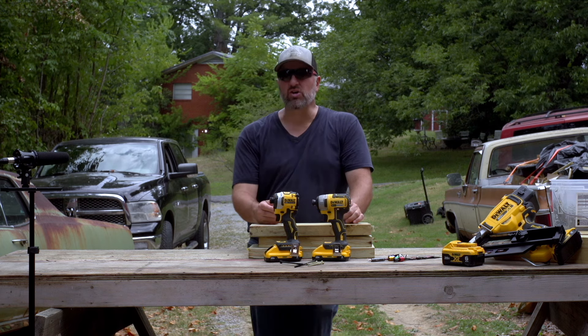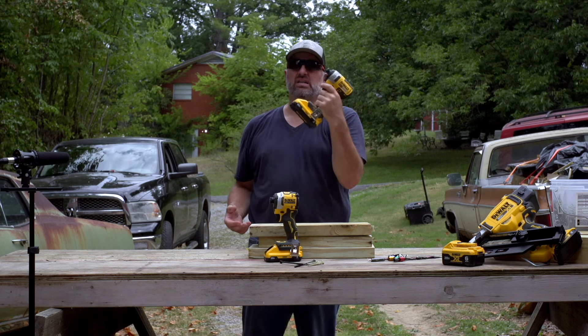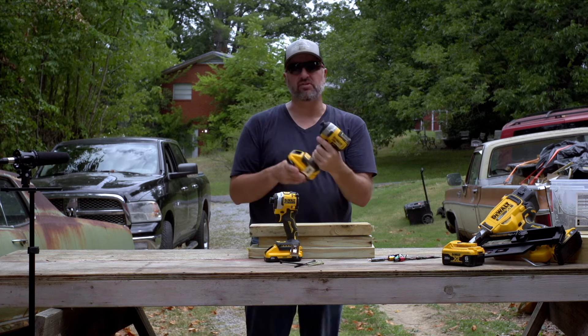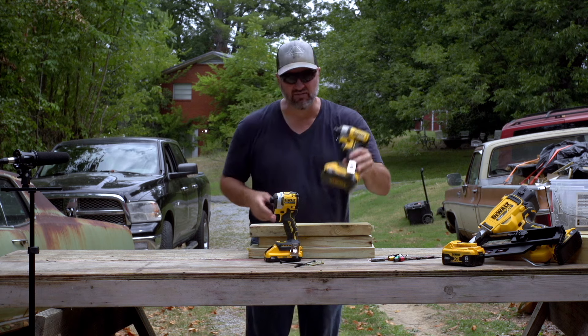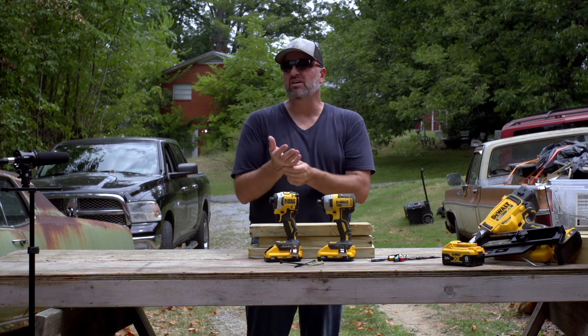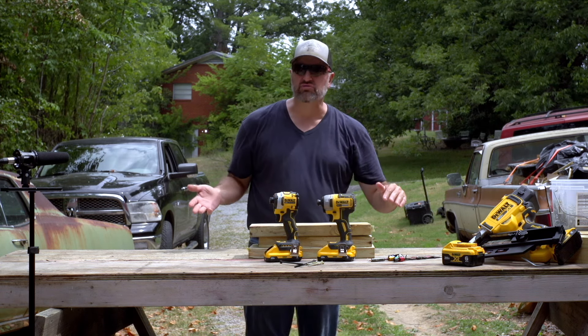For people going beyond just DIY, doing it at home, these standard ones are fine. If you're just doing projects around the house, they work great. I've gone through three of them — I'll just say I put them through hell and they've all lasted a long time. We're rough on these tools; we run a lot of screws.